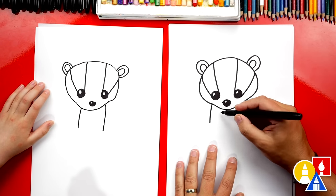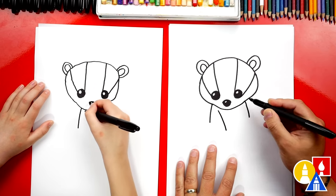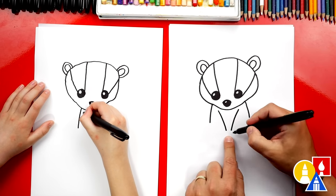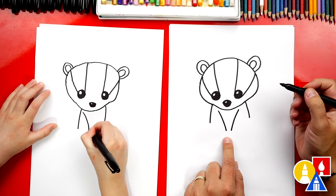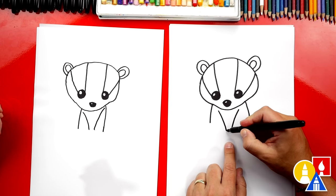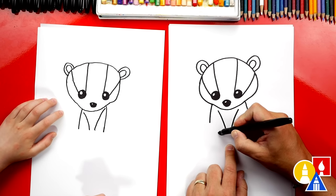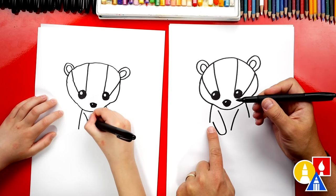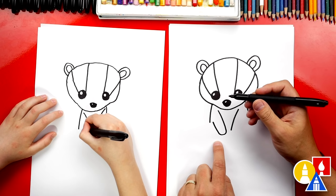Then let's draw their arms. We're gonna start here, really close to their chin, and we're gonna draw a curve that comes down. And then we're gonna draw the same curve on the other side. It almost looks like it's gonna be the letter V, but leave a little space at the bottom. And the same thing on the other side. Now let's curve around and we're gonna draw the rest of their front legs or arms — we're gonna curve around like that, and almost touch the line over here on the left. Come down, curve around, and back up.